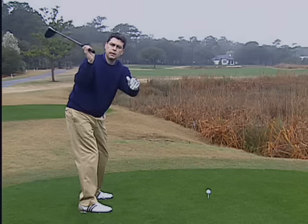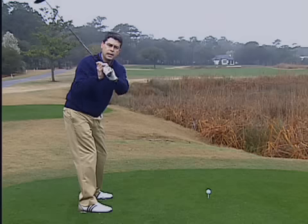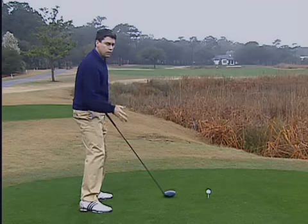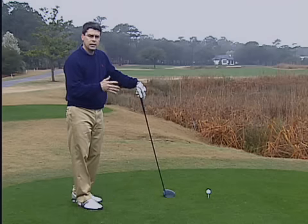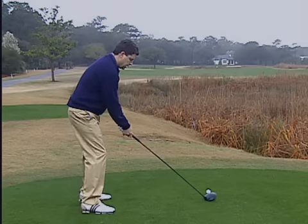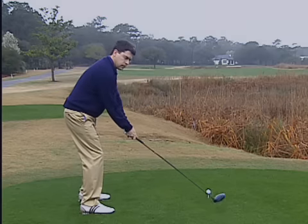From that laid-off position, Tiger would get too inside-out on the downswing, which required a lot of hand manipulation to hit the shots he wanted. So what they're doing now is focusing on the first half of the backswing.